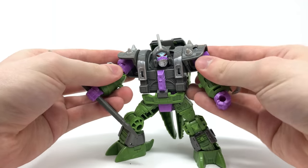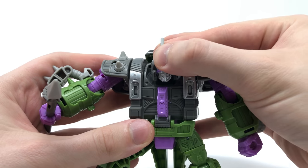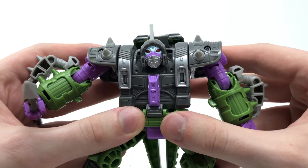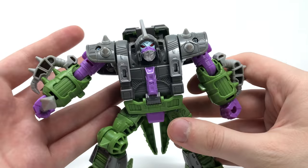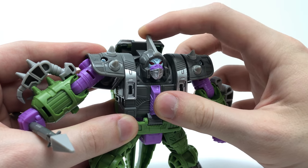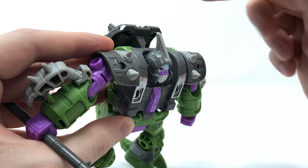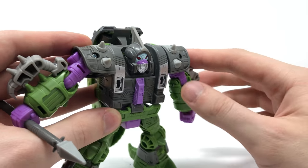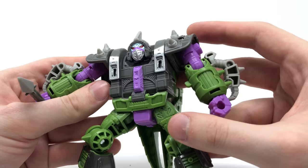Separating the spike from both hands to show the details — I think they've captured the head sculpt of the Alicon in robot mode amazingly. This looks exactly like it did in the movie. The paint apps are incredibly crisp and this figure is just completely coated in paint apps, which is really nice to see. The head sculpt is fantastic. The fin is made out of a rather pliable material, which is logical considering the way the tail collapses on the head — hard plastic would risk snapping. I really like all the spikes on the shoulders as well as the silver and purple detailing on the torso.